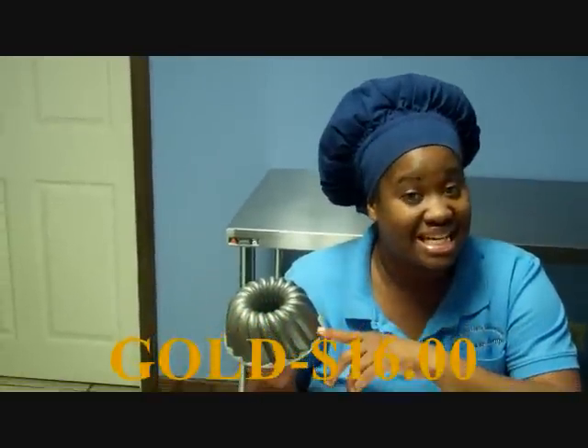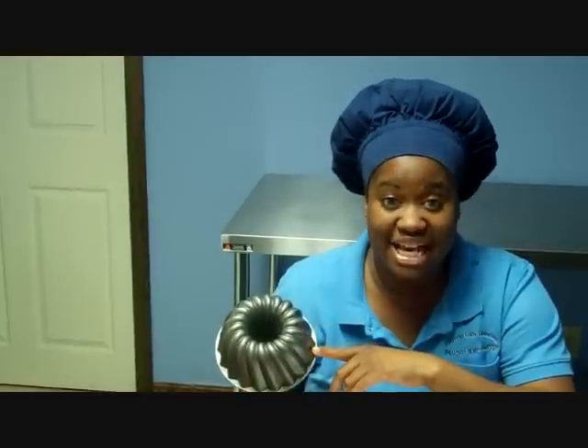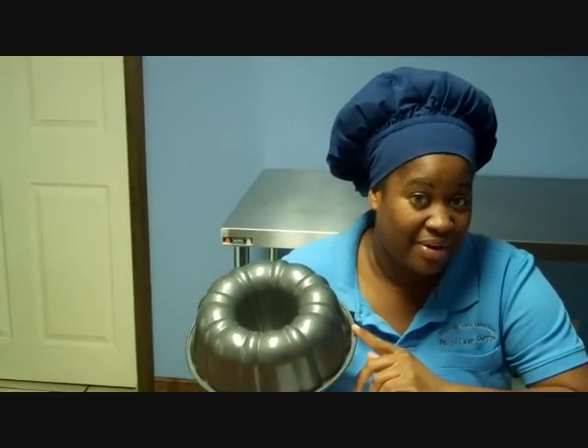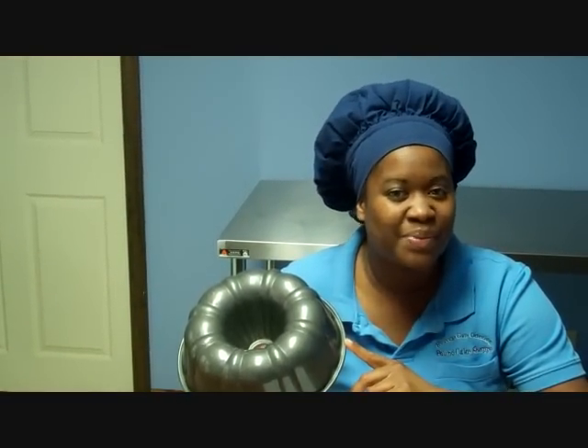There are two types of memberships. The first one is the gold member. The gold member will receive a 16 ounce pound cake or equivalent set for $16 plus shipping and handling. The second is the platinum member. They will receive a 48 ounce pound cake or equivalent set for $34 plus shipping and handling.